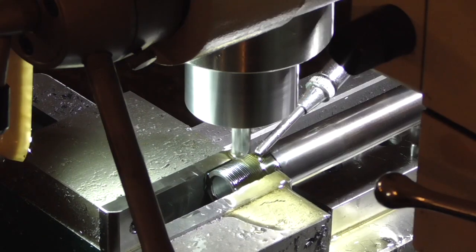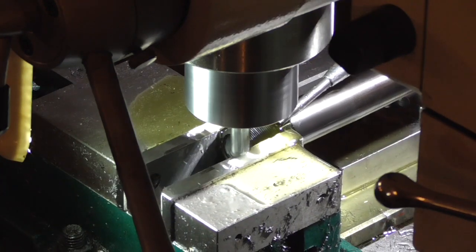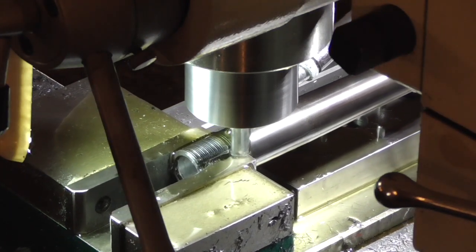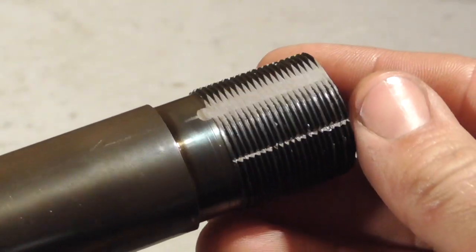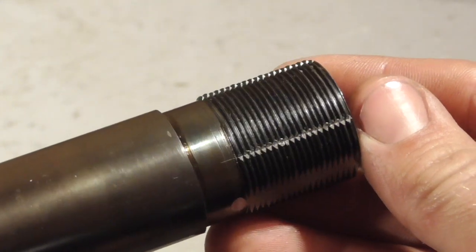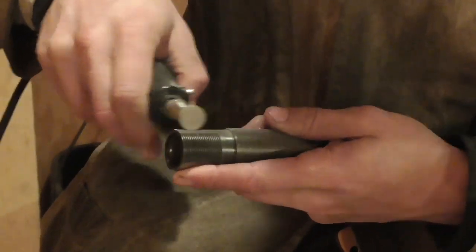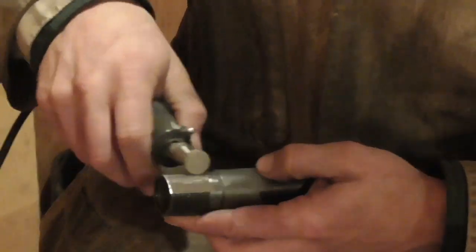The resulting flats on the sides made it easy to align when I turned it over so I could mill the edges of the thread interruptions on the other side. After finishing this initial mill work, I ground away the remaining unwanted threads with a Dremel.